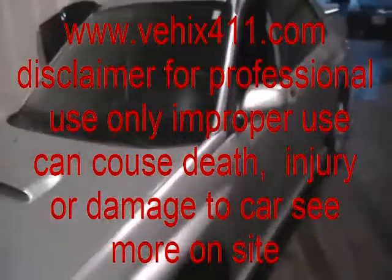Hi, Dan from VHICS411. 2003 Subaru WRX. I'll show you how to reset the airbag light. Actually, not reset — diagnose.